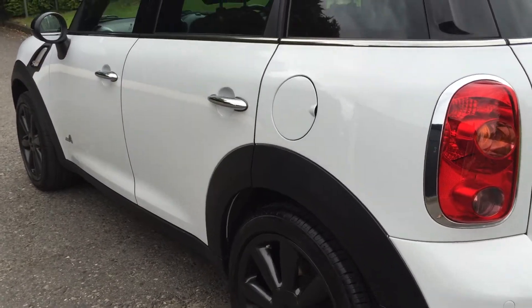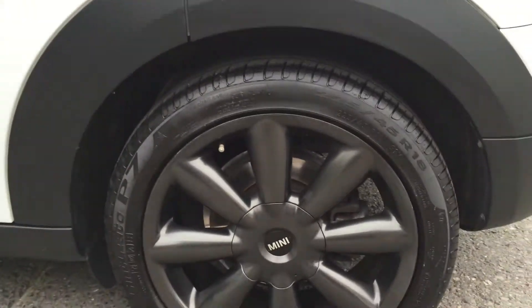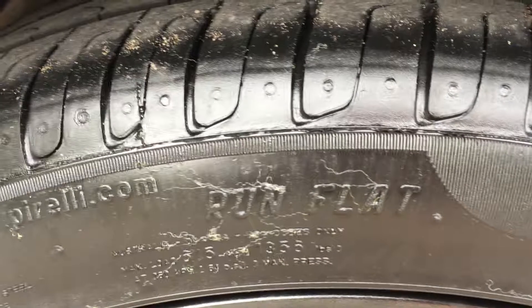Five doors, and you can see there are no dings or dents down the side — all nice and straight. Those are 18-inch wheels with run-flats, and you can see the treads are pretty good.